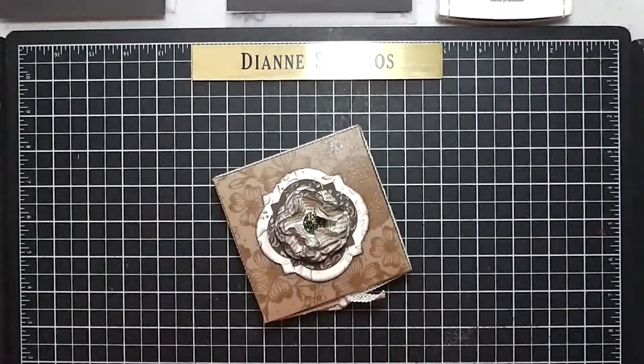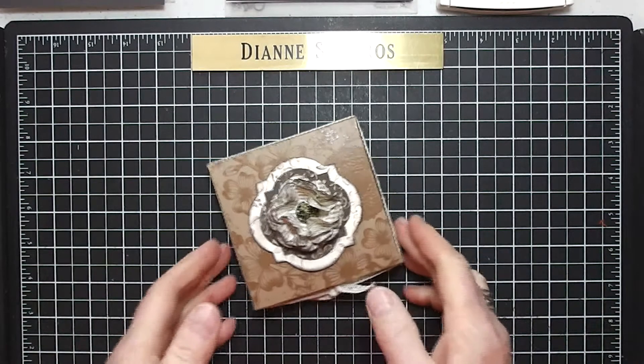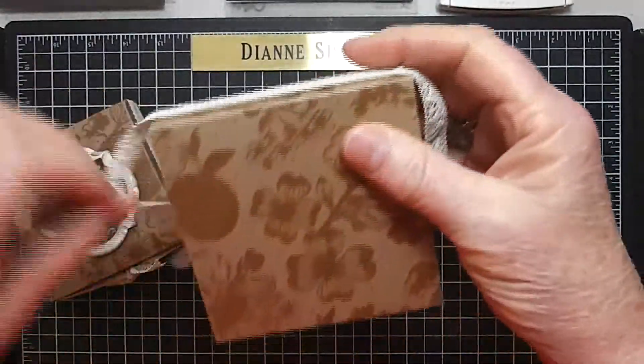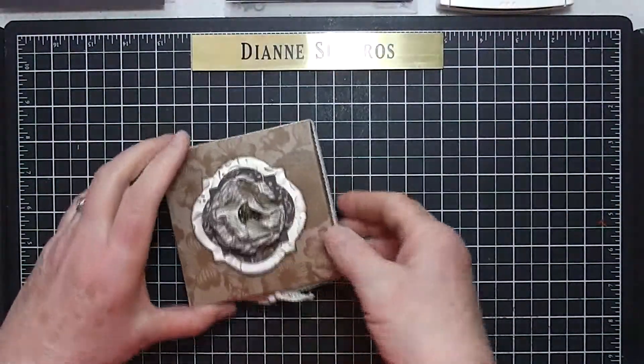Hi ladies, this is Diane Cisneros again, and I'm doing my second video for the series called Diane Will Teach Me That. Earlier, on the previous video, I had made this box, and we ended up with just the bare box and the ribbon. And now I'm going to teach you how to make the design on the top.